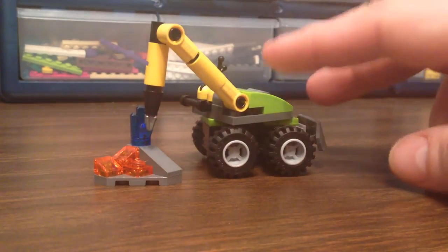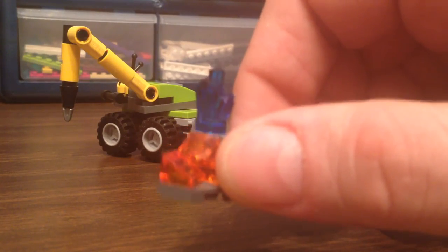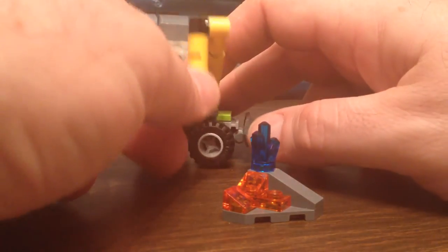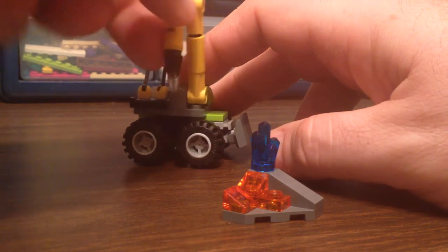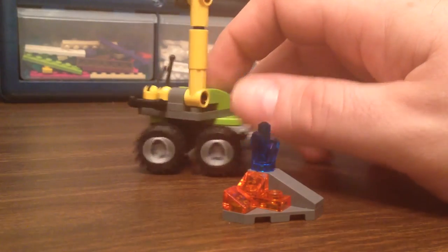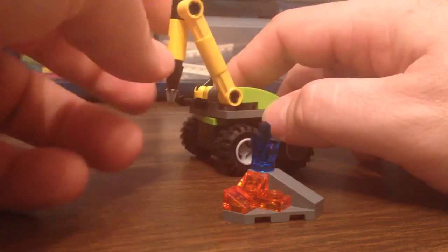Anything about this thing you think is neat? The smaller piece can go up and down. So you can actually move it around and make it drill. What if you wanted to drill over your head? Yeah, that's the end of your mine — it would cave in on you.